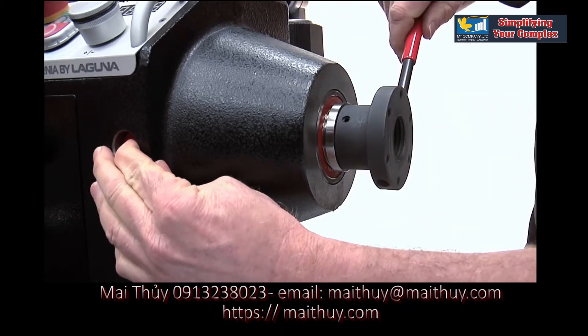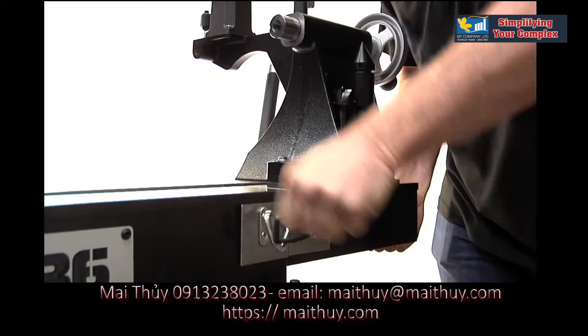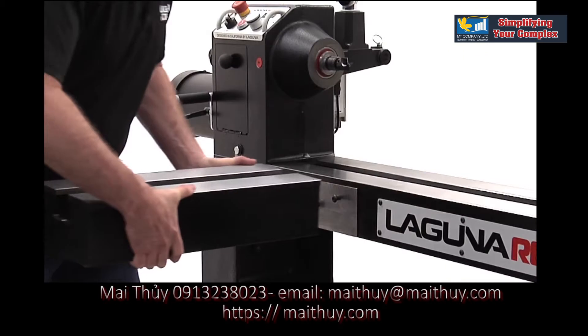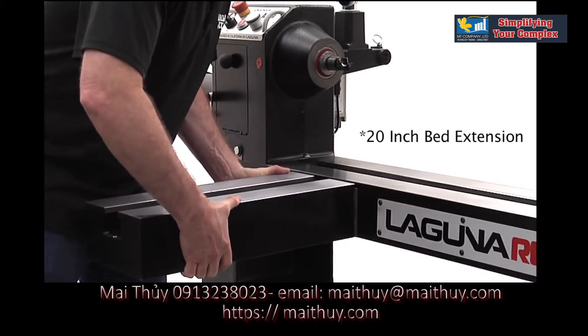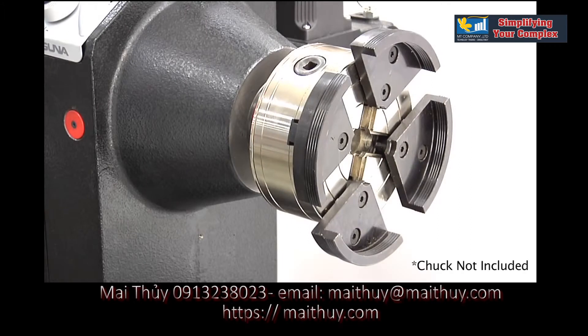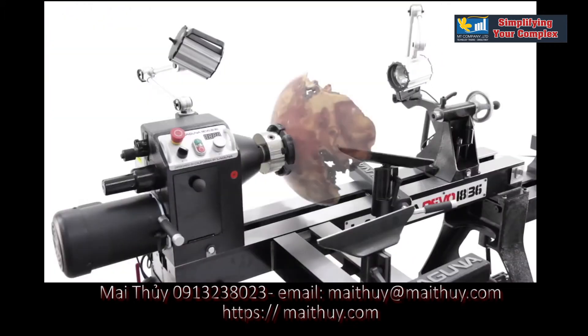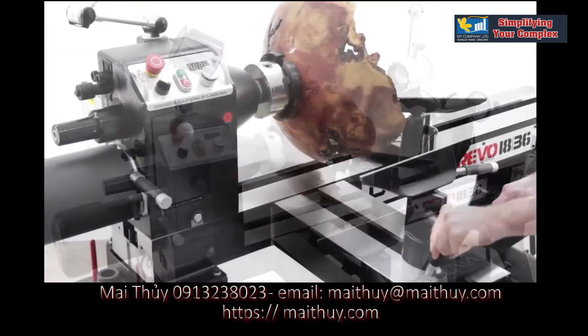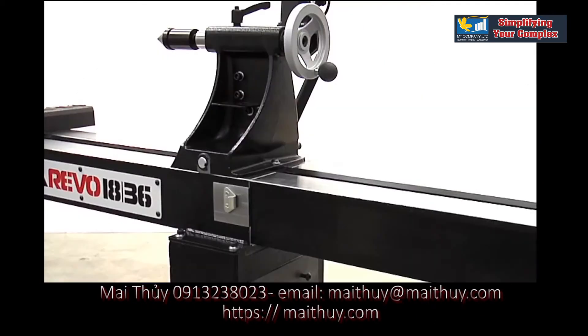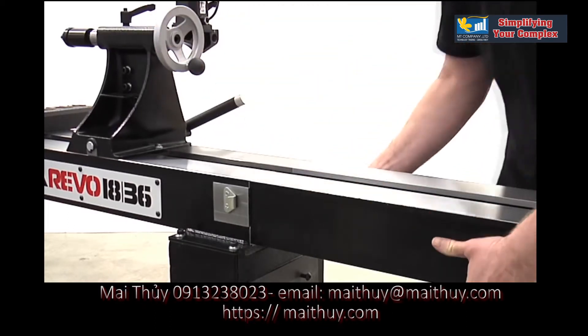Two optional bed extensions are available. The 12 inch swing away extension moves the cast iron tailstock safely out of the way. The 20 inch extension can be mounted at four different locations, including the machined pad on the front of the bed for unparalleled access around your workpiece. It can also be used as a bed extension for long spindles or mounted low on the leg for outboard turning.